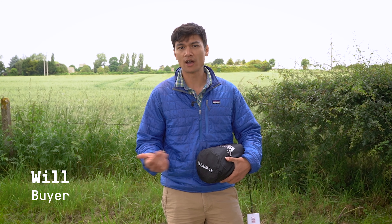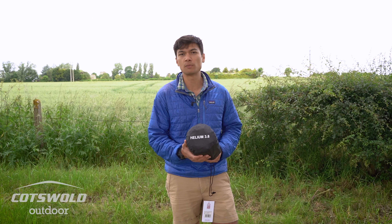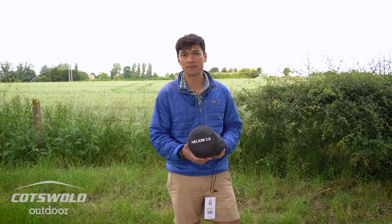Hi there, my name is Will. I'm one of the buyers at Cotswold Outdoor and I'm here today at our head office in Kemble. Today I'm going to run you through the Mat and Equipment Helium 3.8 self-inflating sleeping mat.